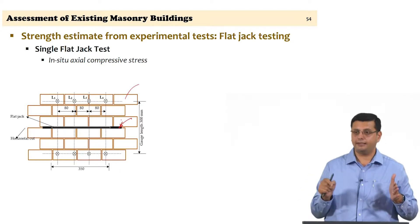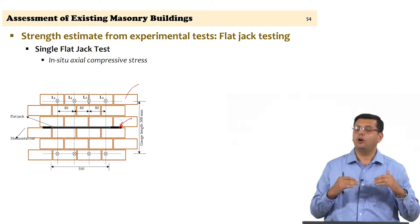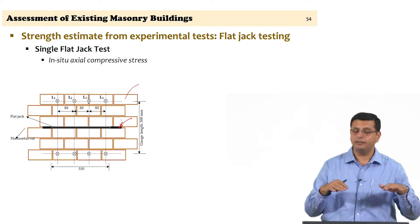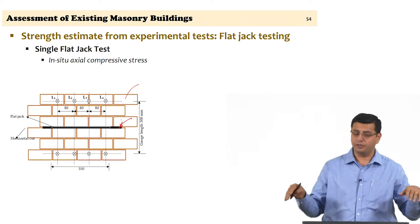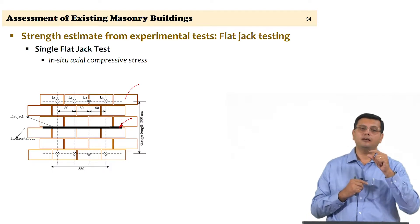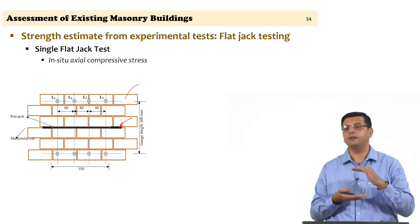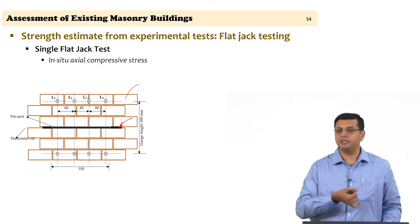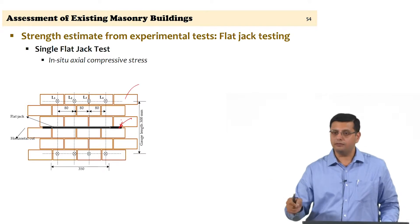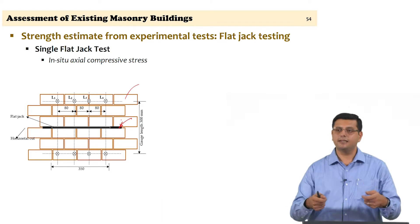Once the cut is made, you wait a few minutes because there will be redistribution of loads and stress paths in the structure. The cut was a resisting path — now it no longer carries load, so deformation will occur. After waiting, you re-measure gauge lengths L1, L2, L3, and L4. These lengths before the cut are recorded, and then the flat jack is inserted and connected to the manual oil pump.